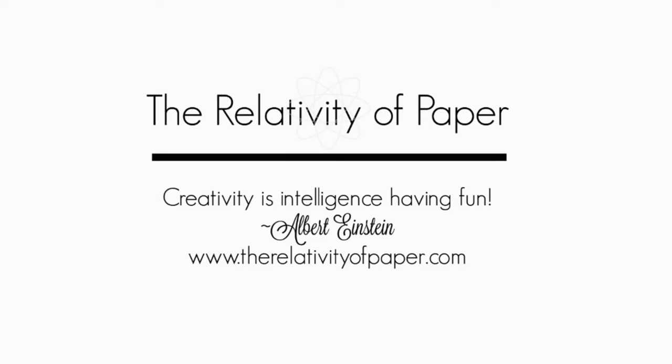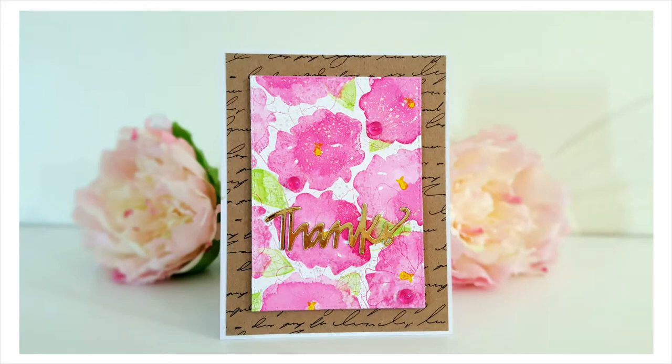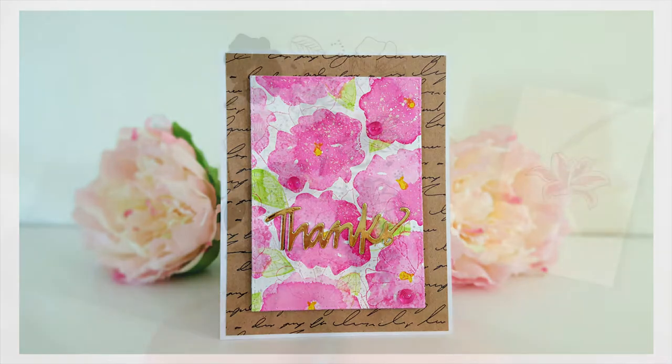Hi and welcome everyone. I'm Lisa from the Relativity of Paper. Today I'm going to be sharing a fun stamping technique using Crafting Desert Divas Botanical Layer Stamps. I'll be sure to link all the products below for you.